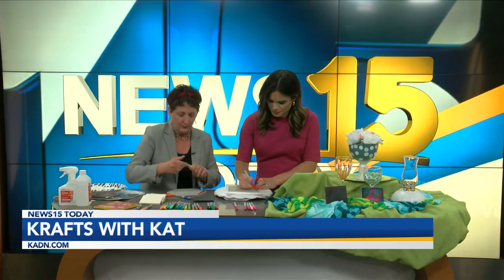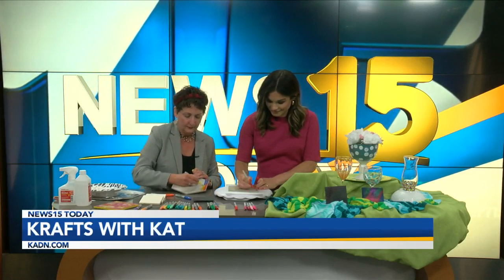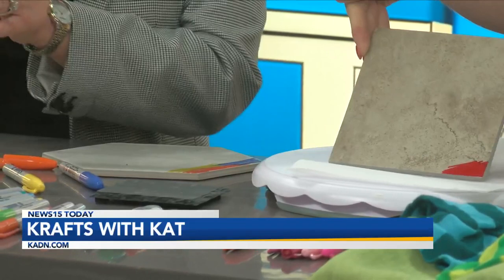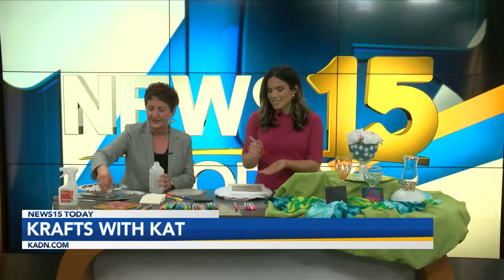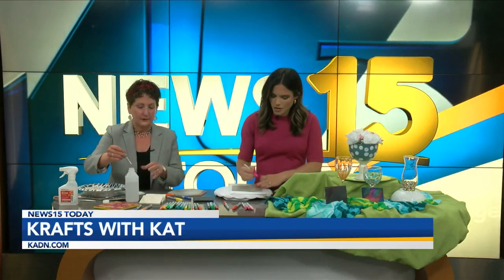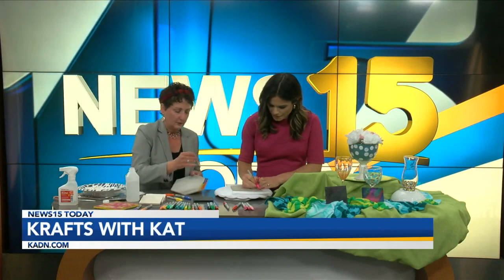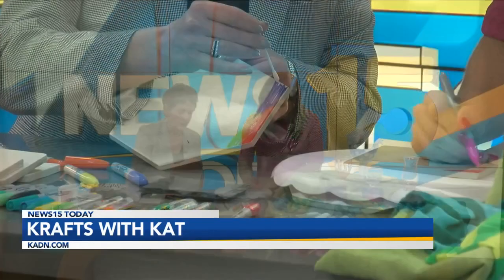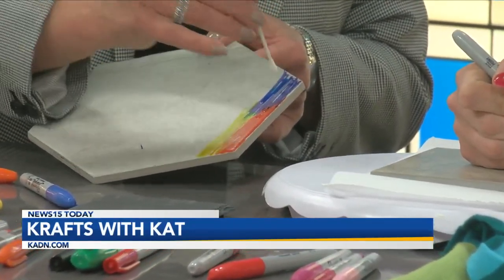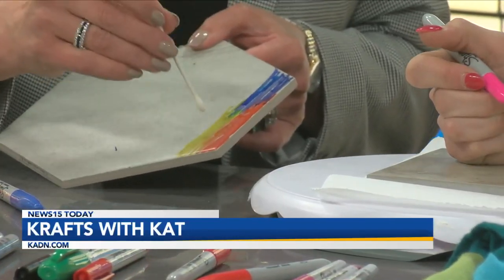The neat part is when you add the alcohol — you're going to want the 91% or higher if you can find it. I could not find an eyedropper anywhere in Lafayette, but I found that if you just take your Q-tip — an eyedropper is hard to find. So you just take your Q-tip and do just little drops, and then it's going to all blend in together to become what you see here with the little collage, we'll call it. These markers show up so well on here.